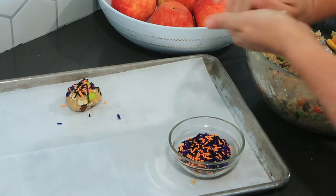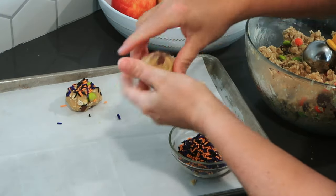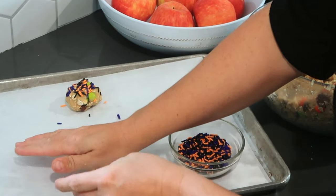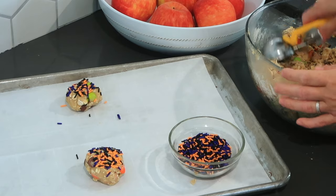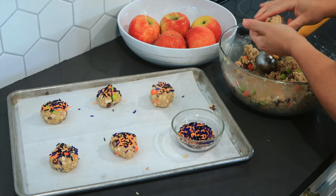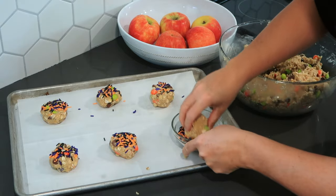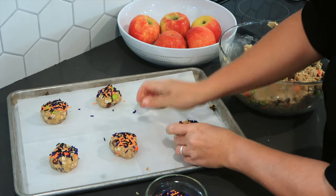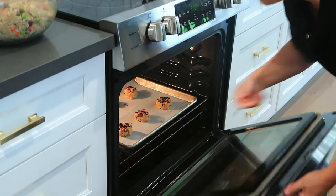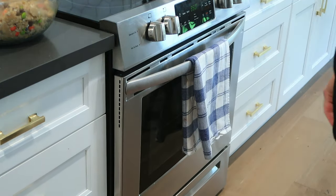The little googly eyes on the cookies — we'll actually put those on at the end after they have cooked, so we can be sure we get the placement right. These are pretty big, so I'm only going to put about six on the cookie sheet. Now I'm going to bake these in a 350 degree preheated oven for eight to ten minutes.